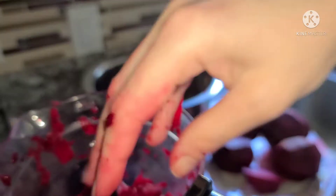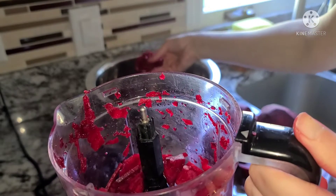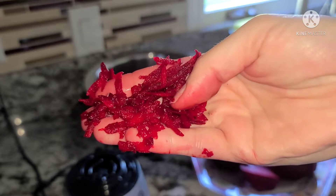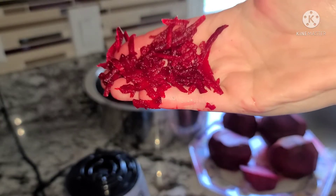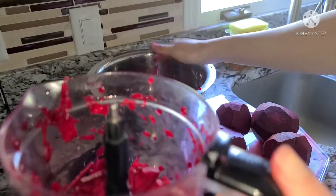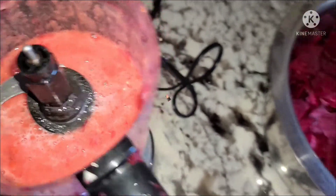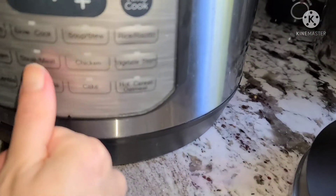My husband has a good taste. But when my mother was making it, she used to cut it this way. I like this way too. I have blended the tomatoes and chopped everything. I am making it in the Instant Pot in sauté mode.